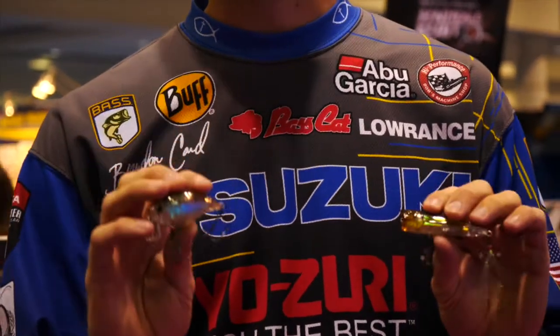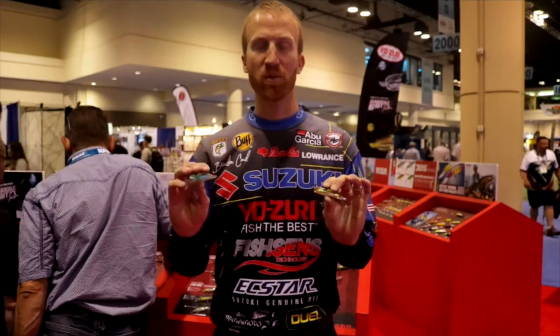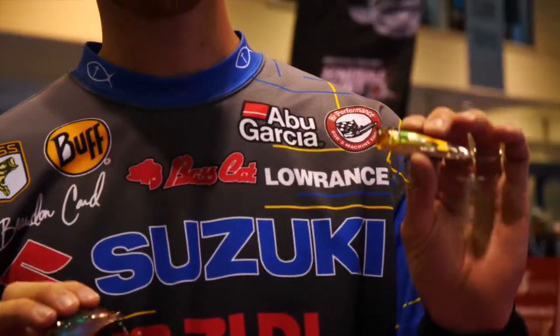These baits are going to work great in clear water situations. This paint job comes in a variety of different baits — we have it in the weight bait, also the popper. You're going to love these baits, catch a lot of fish on them. Check them out at Yozuri.com.